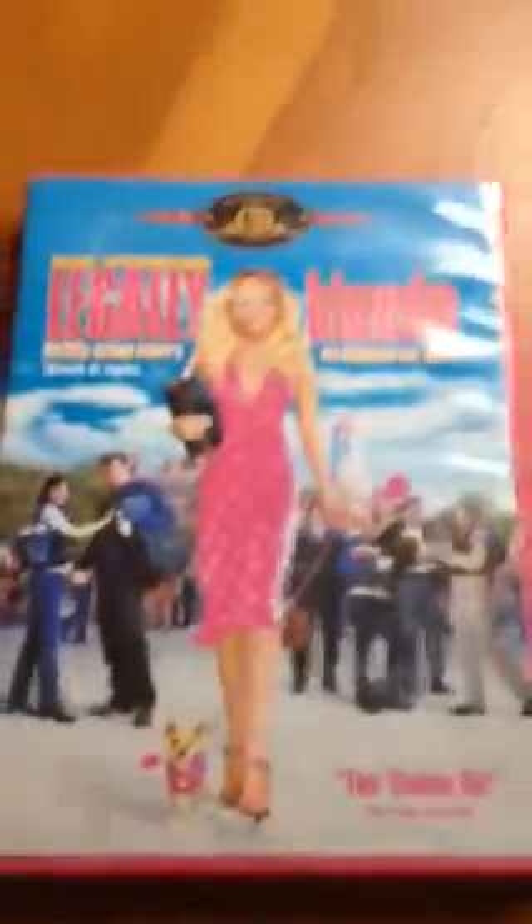The first one is Legally Blonde. I saw this once on television and I thought it was really nice. This is the front. Very nice.